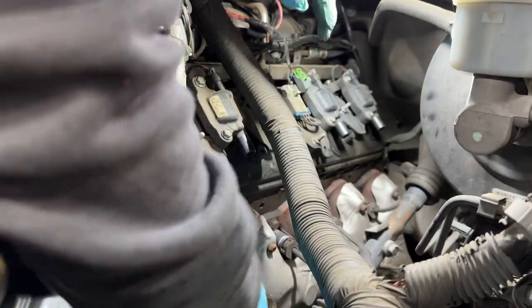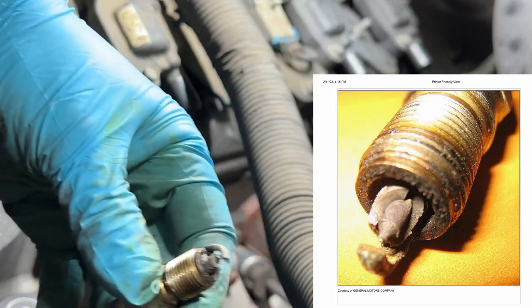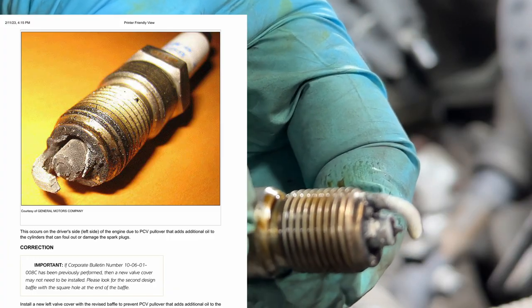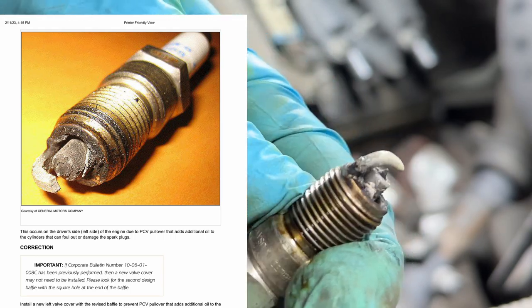While we're in here I'm going to take off the spark plug for number one just so we can see how it looks compared to the TSB. Here you can see a side-by-side of the way the spark plug on piston number one looks and how it actually looks on the TSB - as you can see it looks very similar: all messed up and full of oil.